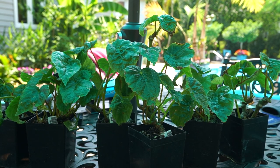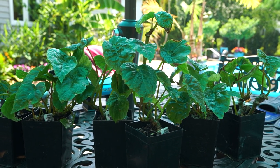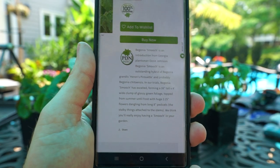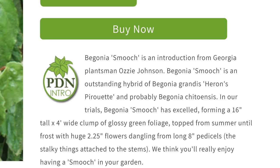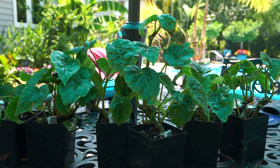Oh, and hey — what's up garden friends, Jeff here! How's everybody doing? I'm great, very excited about these plants. Look at that glossy foliage — beautiful plants. Let me go over the basics of Begonia Smooch fairly briefly. As I normally do with things from Plant Delights, I'll just read you what they have to say because they always have the best descriptions. Begonia Smooch is an introduction from Georgia plantsman Ozzy Johnson. It's an outstanding hybrid of Begonia grandis, Heron's Pirouette, and probably Begonia chitoensis. In our trials, Begonia Smooch has excelled, forming a 16-inch tall by four-foot wide clump of glossy green foliage, topped from summer until frost with huge 2¼-inch flowers dangling from long 8-inch pedicles.